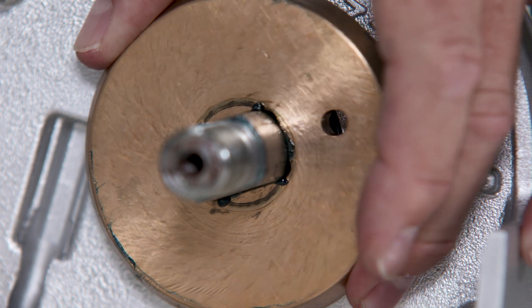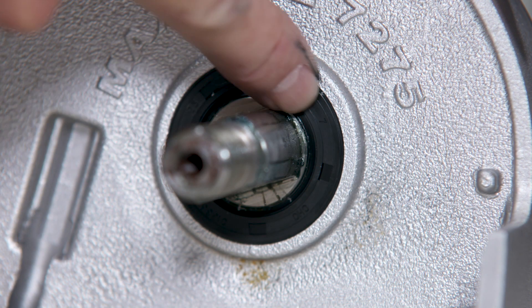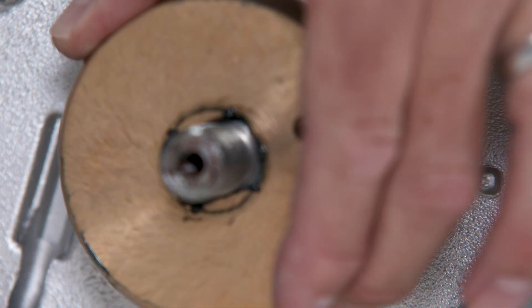At this point we want to take the inner clutch cone off so we can inspect the seal on the shaft. This seal looks good — there's no wear or cracks in it. I'm going to take the inner clutch cone and put it back on the shaft.